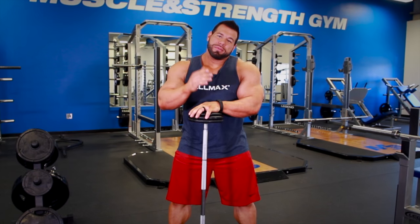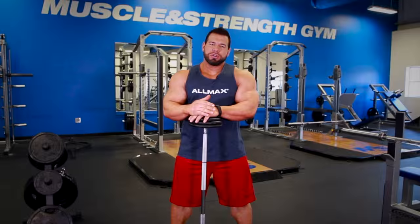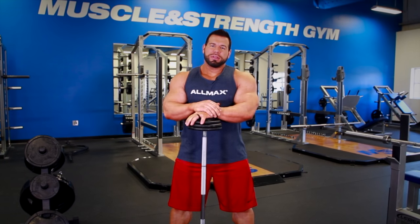The big thing I'm going to show you today is one of the finishers I usually do at the end of my bicep workout. I've started to really incorporate a lot of reverse curls — reverse grip — to really train the outside head of the bicep, also known as the brachii, to really give you that 3D look and the extra width.